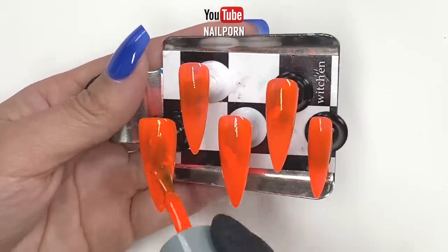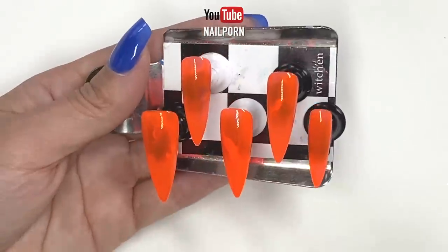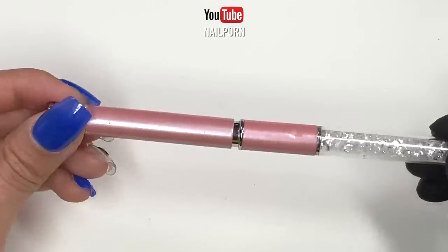When working with clear tips, I often apply three thin layers of gel polish for a clean, finished look.